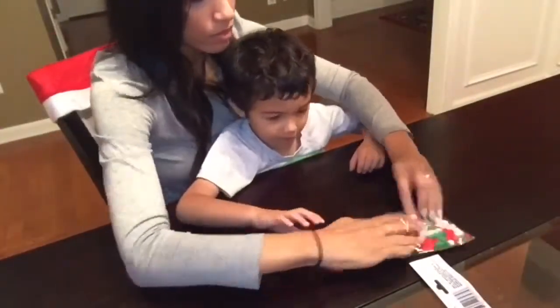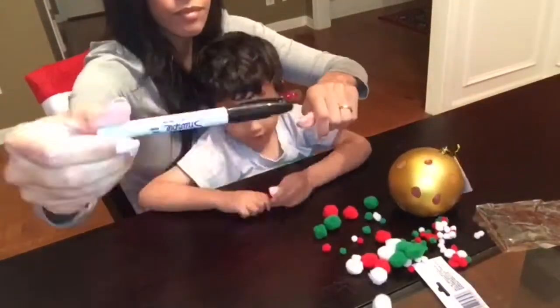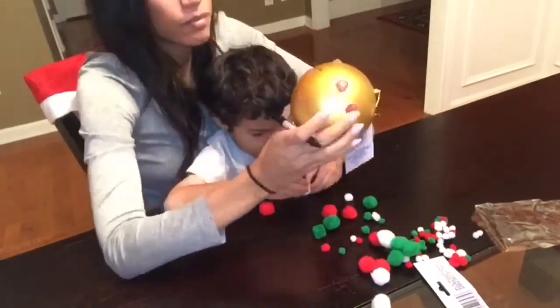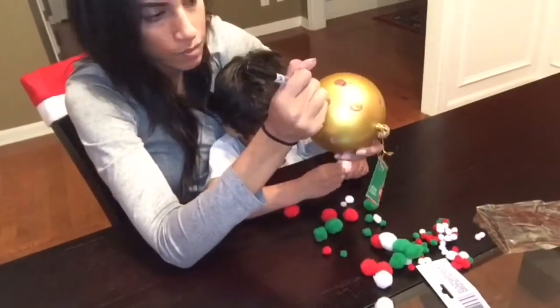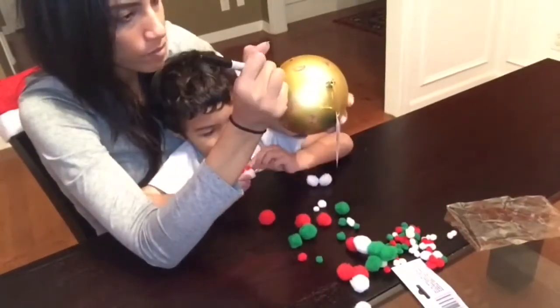The next step is to add little antlers onto your reindeers and also noses. I went in with a black sharpie and made all the antlers on all of his little thumb prints that we were turning into reindeer. I then asked him what color noses he wanted and he said he wanted them to look like Rudolph, so all of the noses I added were the red ones.